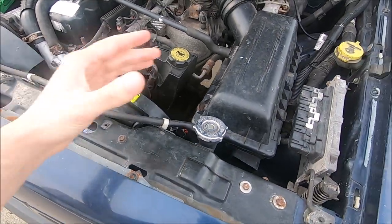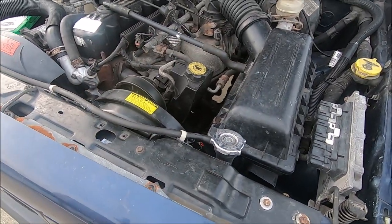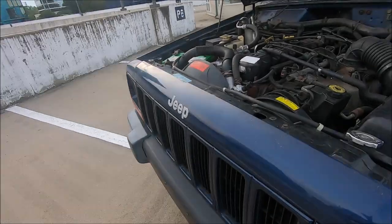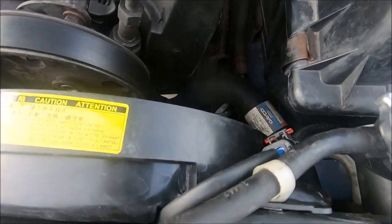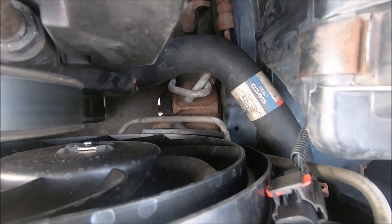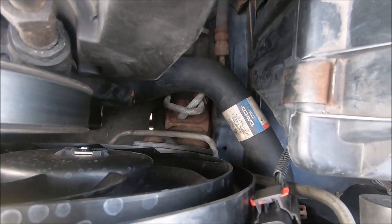With the stock one I could easily feel that there was a spring inside. I asked the mechanic if they could transfer the spring over, and he said they're usually extremely rusty and fall apart when you try to remove them. He said if the new hose doesn't come with a spring, they're usually reinforced enough not to have collapsing issues. Hopefully no collapsing issues with this lower hose.